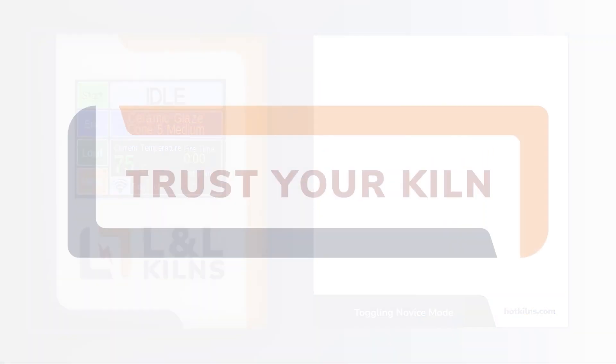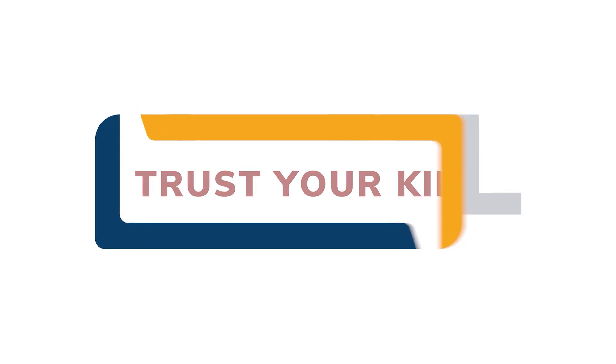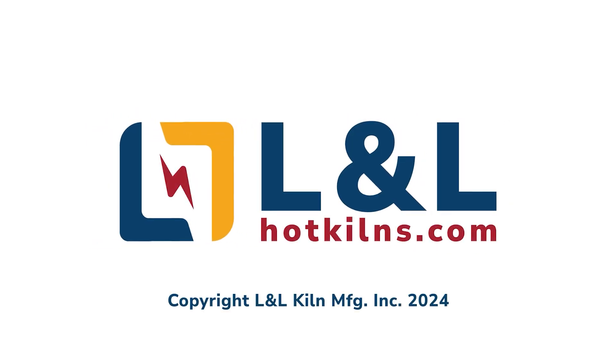That concludes our video. Remember to stay informed about future updates by visiting LNL's website at HotKilns.com.